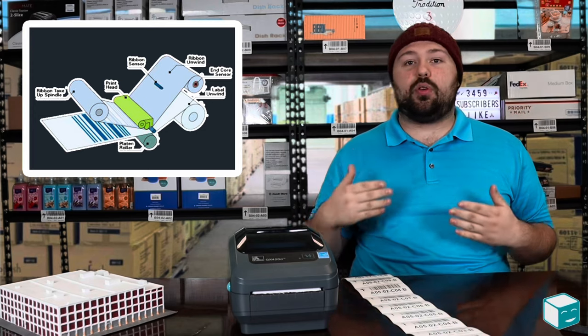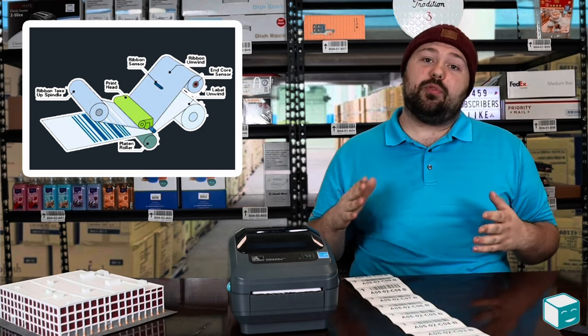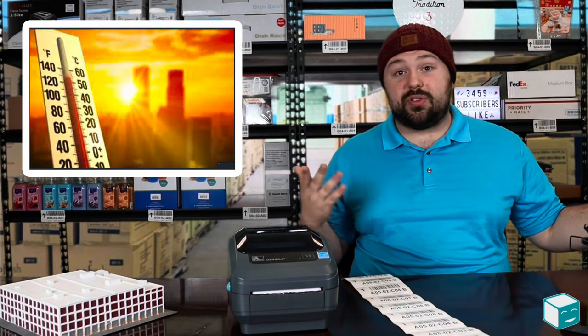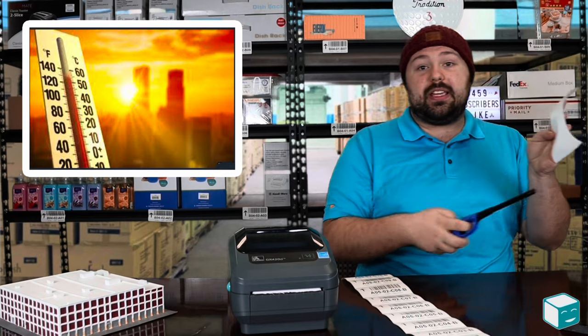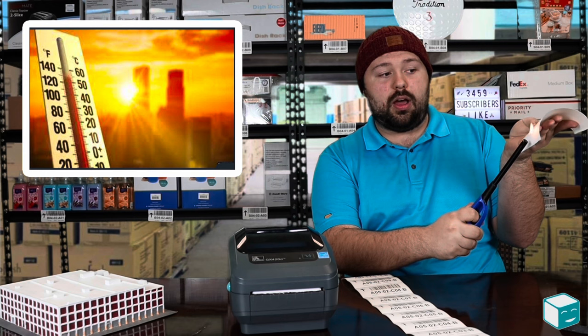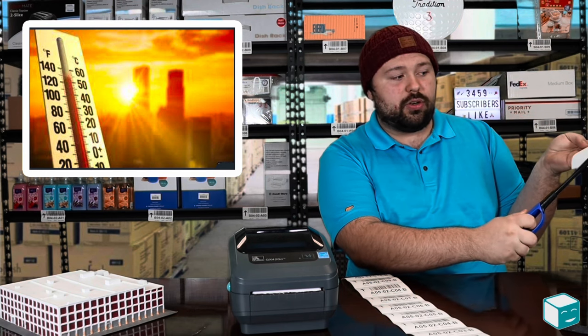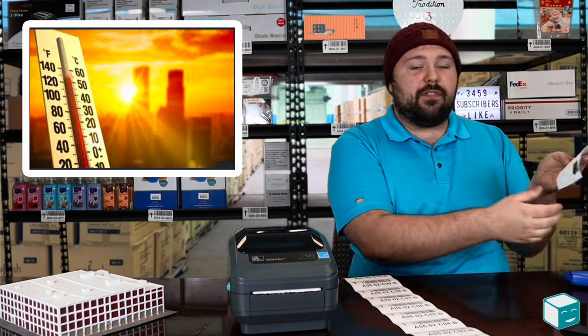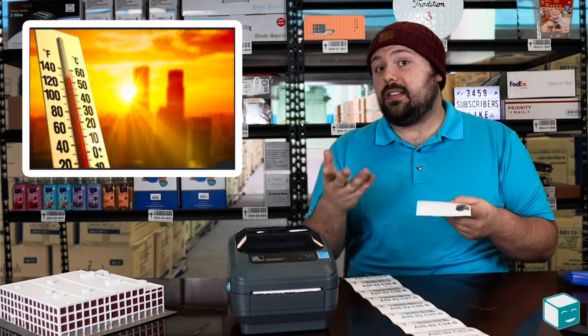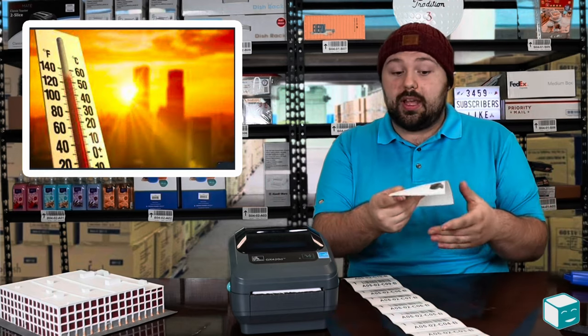Namely, when you need a label or a sticker to last more than a year, as direct thermal labels have a couple of downsides. Since they react with heat, it's pretty easy to damage them with extreme heat. As you can see, if I get close to it with the lighter, it turns the paper black. So if you're going to have this in extreme heat or sunlight for prolonged periods of time, the label can fade — because the heat on the print head is what turns it black, so the sun or the weather can also turn it black.